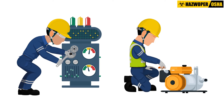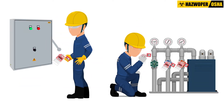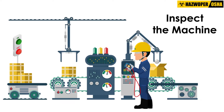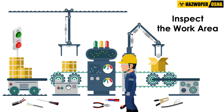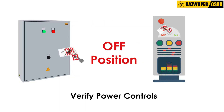Once the servicing and maintenance operations are completed, and before the lockout or tagout devices are removed, the authorized employee must take the following actions: inspect the machine or equipment to ensure it is operationally intact; inspect the work area to ensure that all non-essential items have been removed; check all personnel have been safely positioned or removed from the area; and verify power controls are off or in a neutral position.